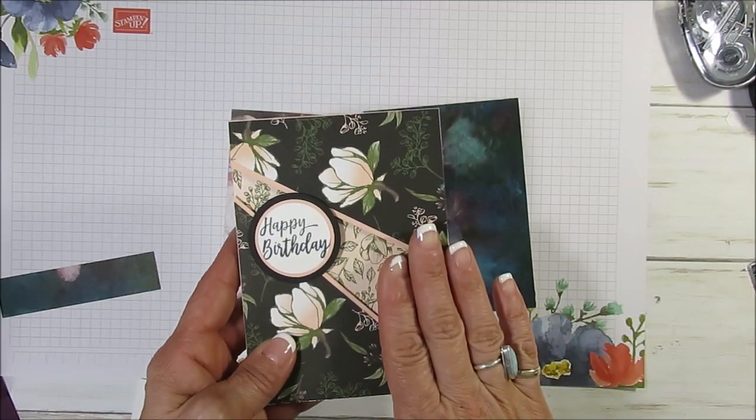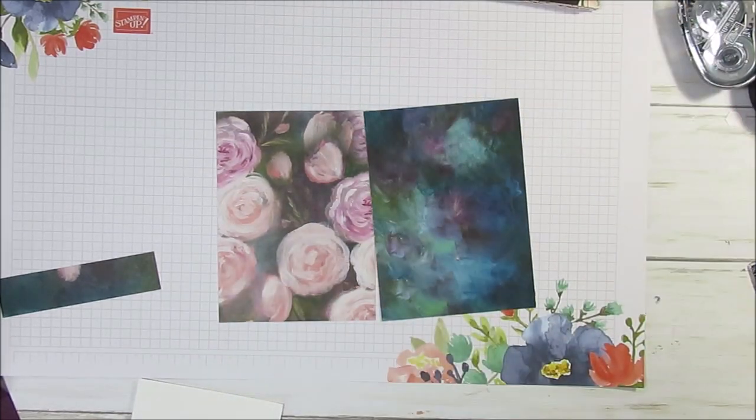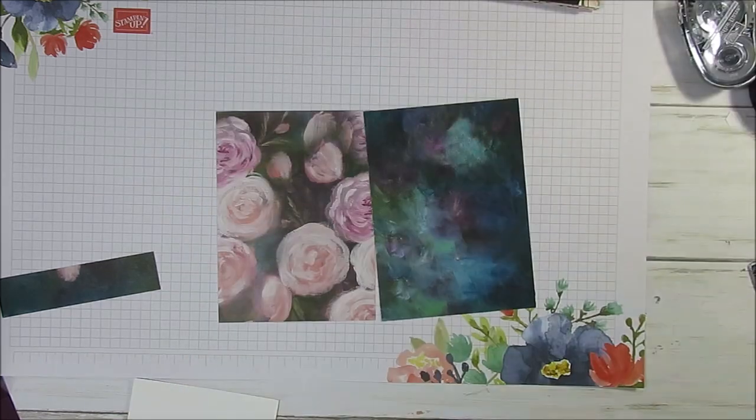This one is Magnolia Lane and this one is Per Essence — it's a tough word to say for me. It is in the 2018-2019-2020 catalog.